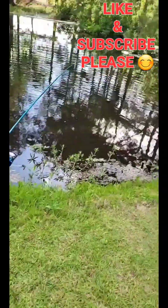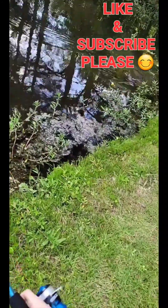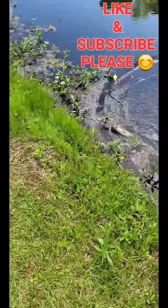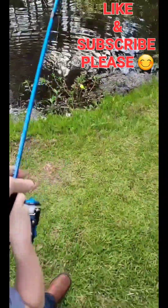Reel then reel then... got a real left, real left. There we go. Yep, bolt in, pulled in. Stop reeling and pull, start reeling and pull, stop reeling and pull.